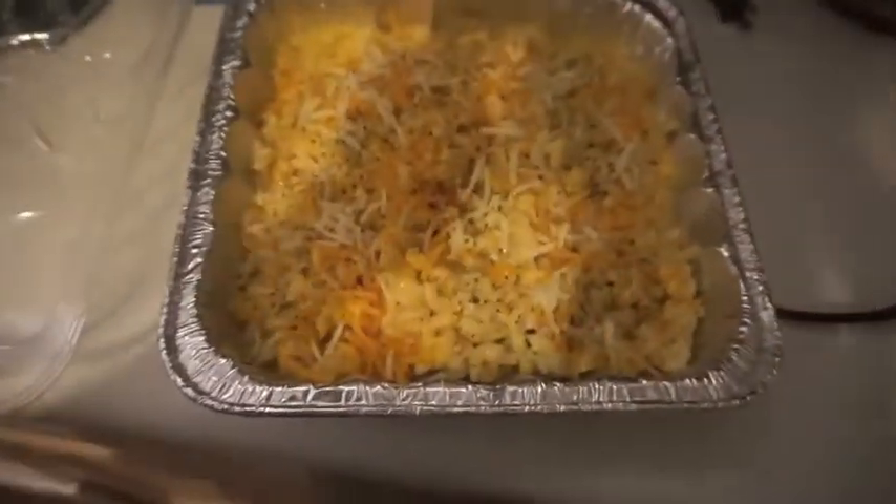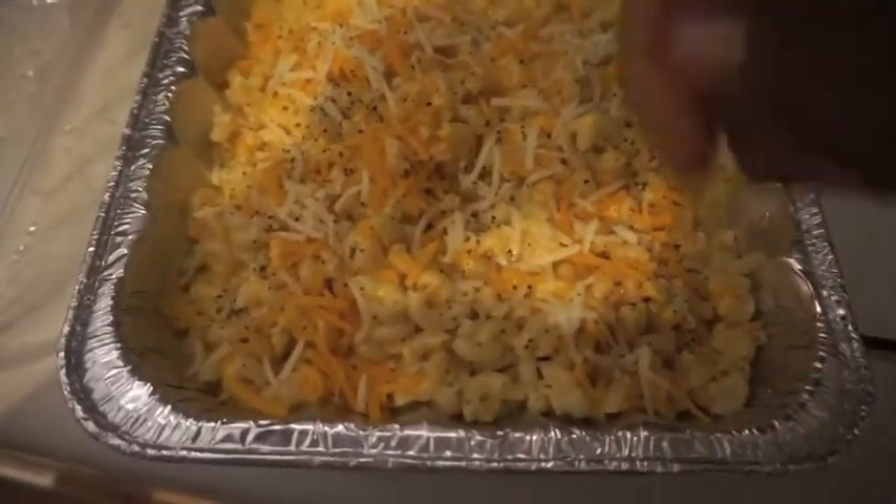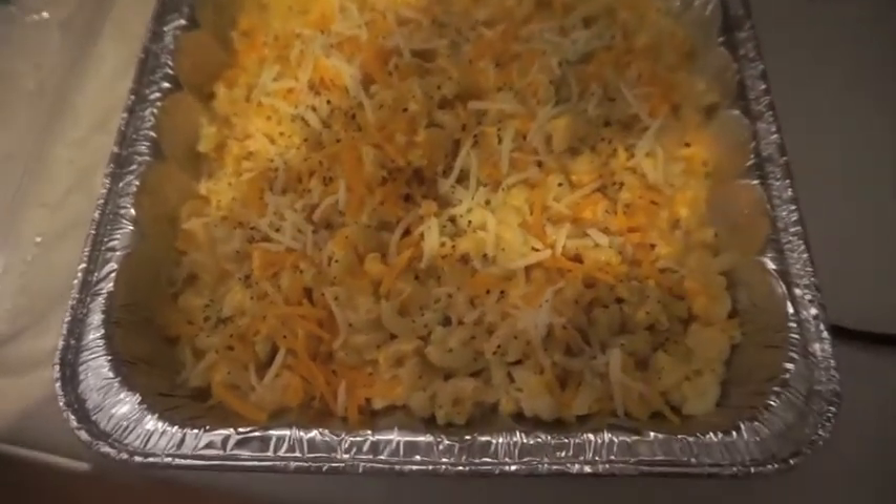My mashed potatoes are done. I put in half a block of cream cheese — that's four ounces — then a stick and a half of butter, salt and pepper, and garlic. I tasted them and they are so good. The string beans are done too. For the macaroni, I made a cheese sauce with the milk, poured it in, mixed it up, and then put sharp cheddar and mozzarella on top with some more pepper. I'm about to put that in the oven now.